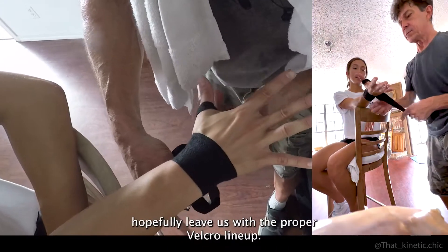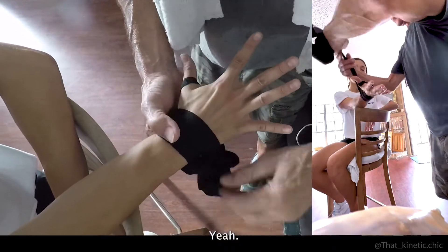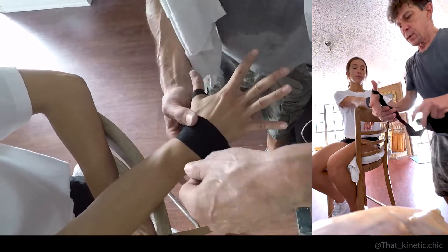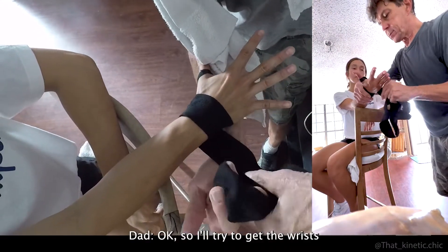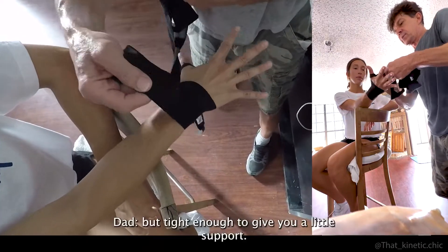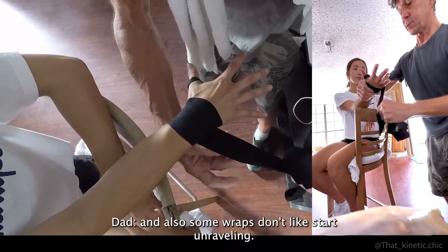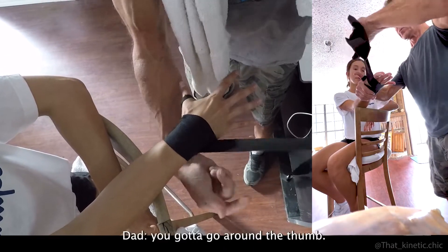Which will hopefully leave us with the proper velcro lineup. We'll try to get those wrists not too tight — we won't cut off the blood, but tight enough to give you a little support and also so the wraps don't start unraveling.